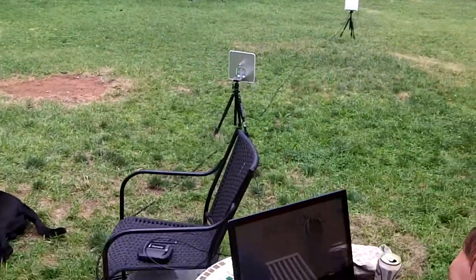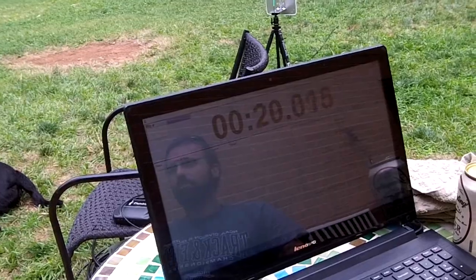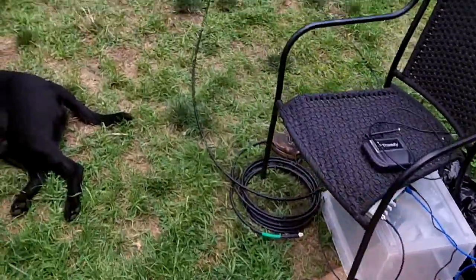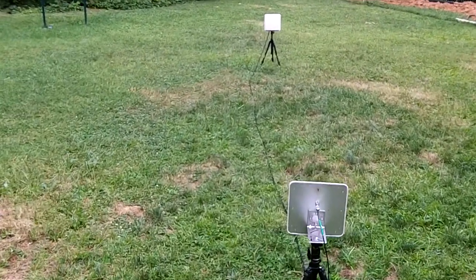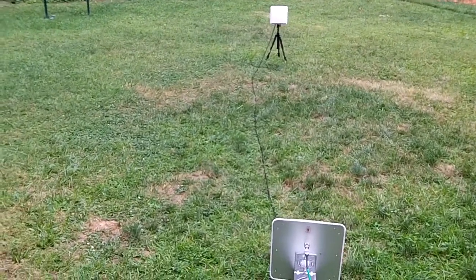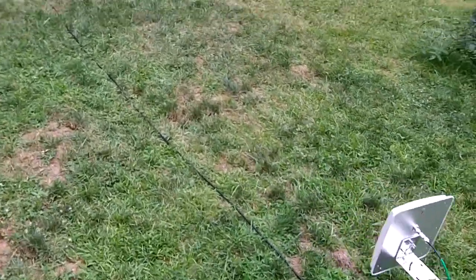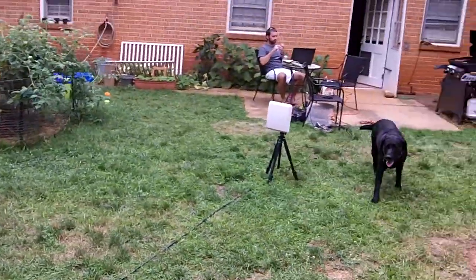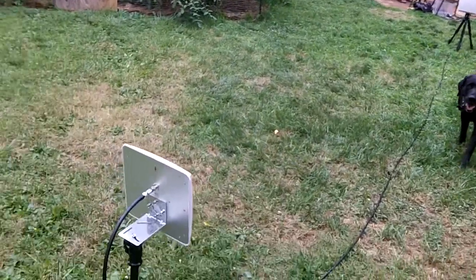Alright, backyard setup — see how it works out. Got a clock running, RFID reader hooked up, and the antenna, just two of them right now, with the black wire acting as the finish line. Really nothing behind that antenna — if we swing it around here, my house is definitely more than 20 feet away from this antenna.